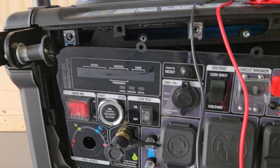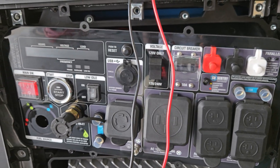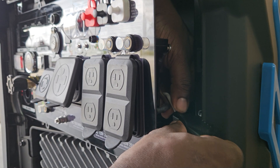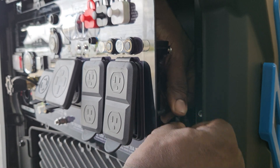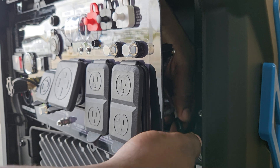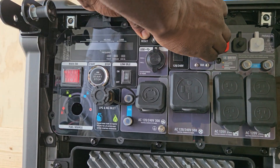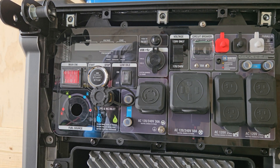You have just converted your Pulsar 10500 to a floating neutral. Go ahead and return everything back the way it was — put your display and everything back. I know some of you like to follow the steps, so I'll do that with you. Get some nice thick electrical tape and put it on there real nice and tight, then start getting the bolts back in.